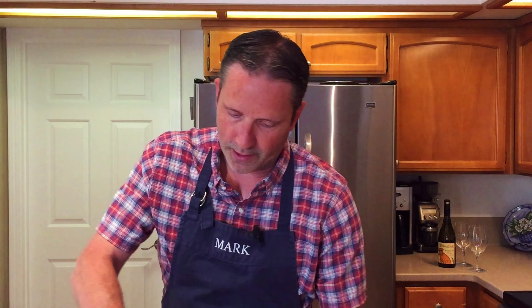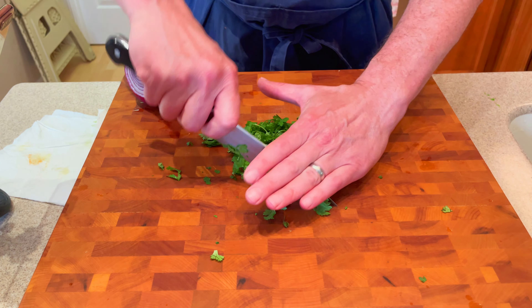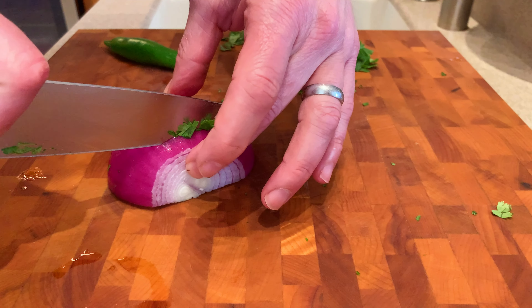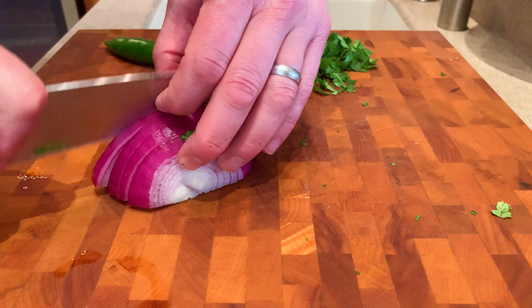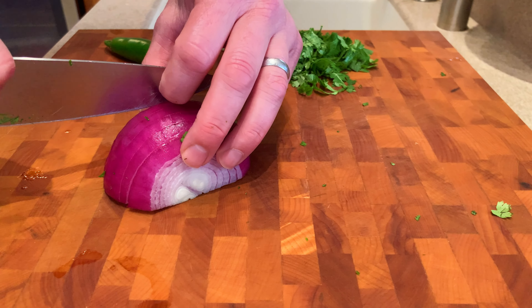Now that we've got the lime juice added, set the bowl aside and get the rest of our ingredients ready. We're doing a handful of cilantro — just gonna rough chop that. Next we're doing an onion. Traditional guacamole is usually a white onion, but you can use yellow or red, which I'm doing here. It's just what I had. I'm just gonna do a quarter of this — it has a very powerful flavor, so I don't want it to overwhelm.